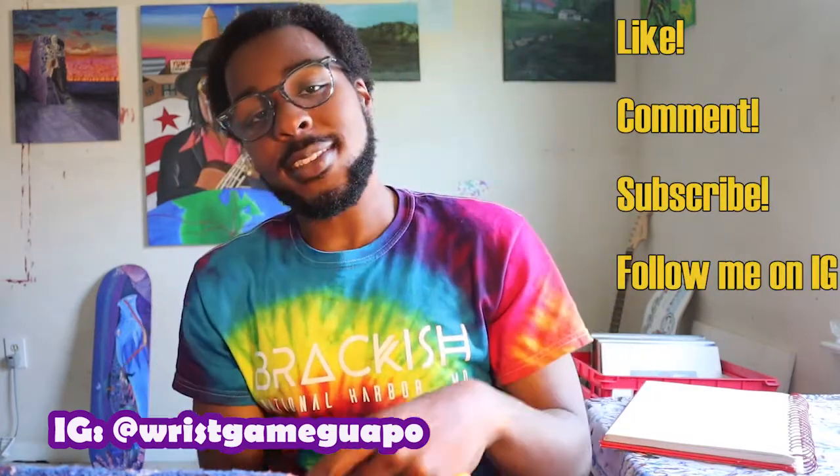Until next week, I thank y'all and I appreciate y'all. Keep creating.